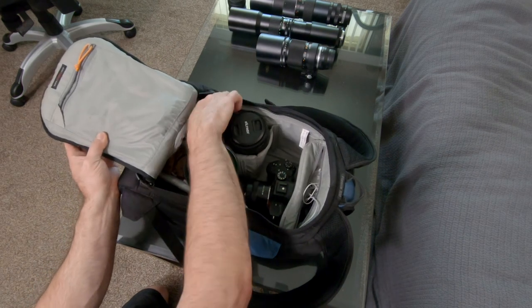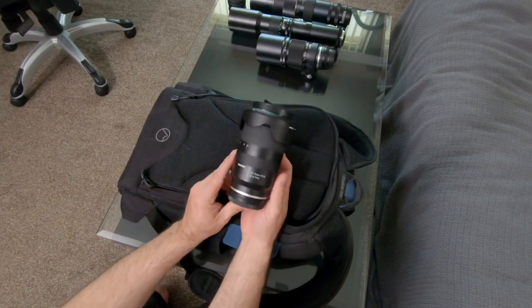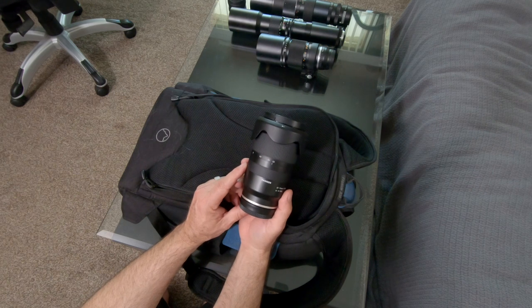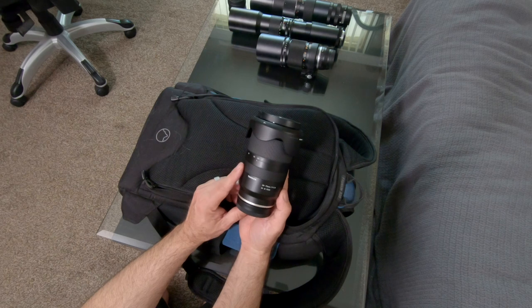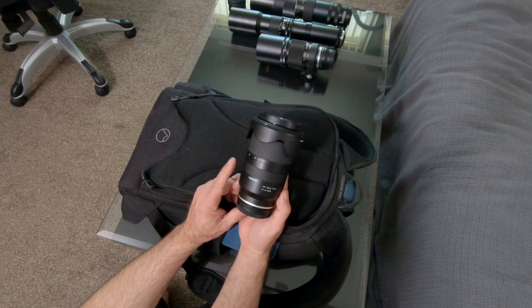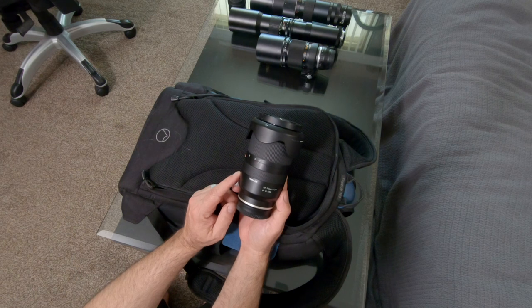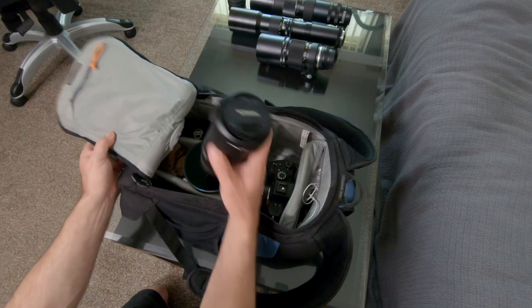The only other lens in the field bag is the Tamron 28-75mm f2.8 — my wedding and event lens for people moving around. It's just a great overall zoom. I've already reviewed it, but it's really practical, light, and comfortable. It's great for hanging around your neck at weddings for the last five or six hours; it's not going to wear you down. It's holding up very well.